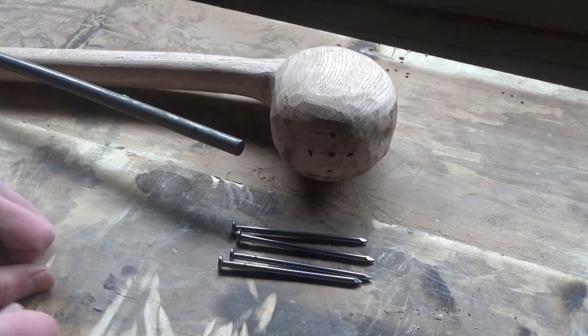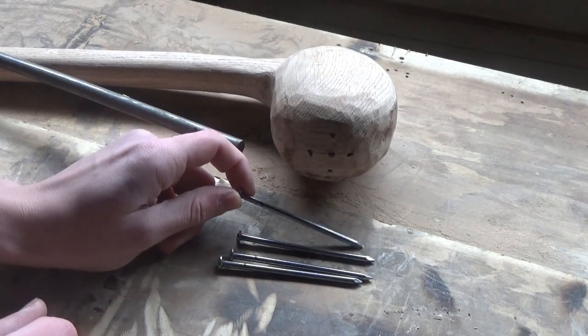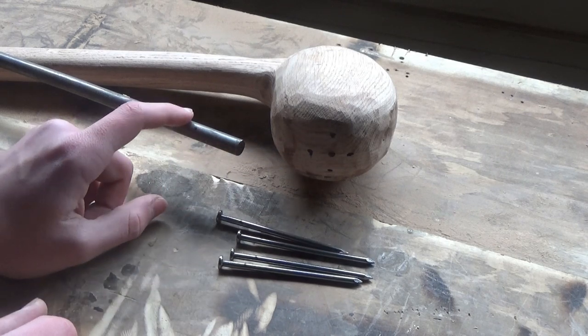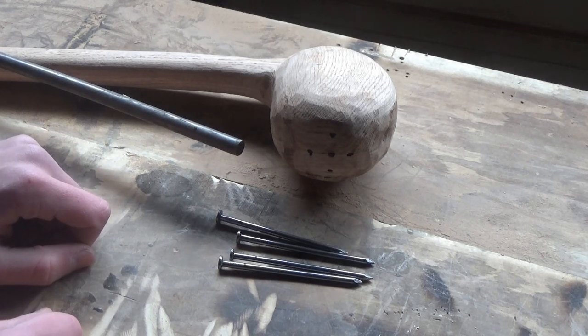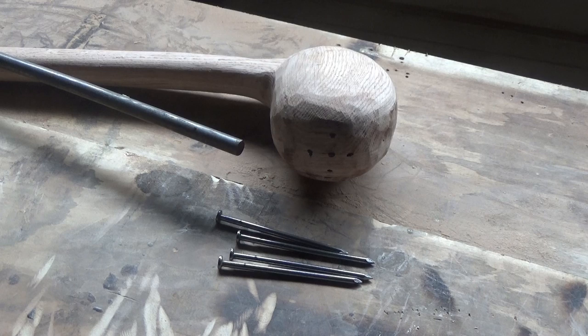Now it's time to drill the holes for the spikes and for the studs. The studs are going to be three-quarter inch lengths of nail clipped right before the head, and those are going to be the small holes on the outside. The big spike is going to be a piece of 7/16 inch rod that's one and a half inches long — that's going to be the big one in the middle. I'm going to drill all the holes for those, seat them with epoxy, give that about 24 hours to dry, and then wrap the handle.